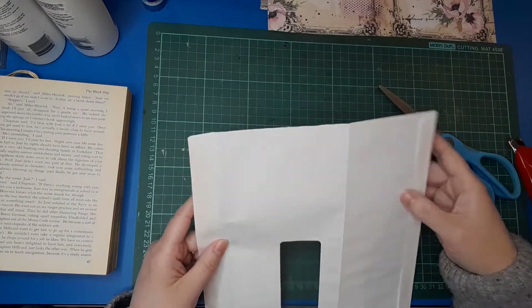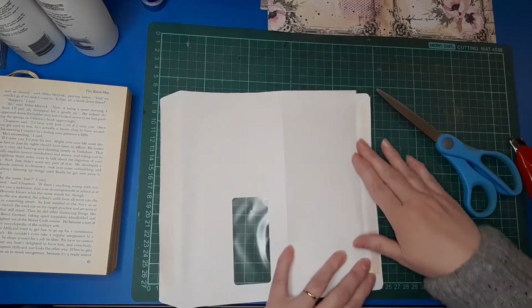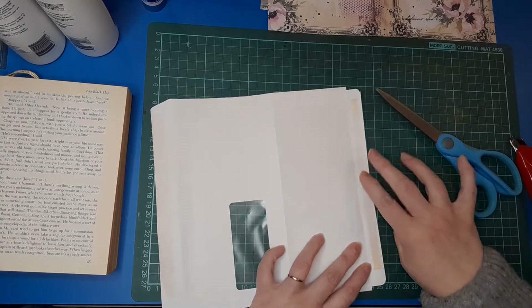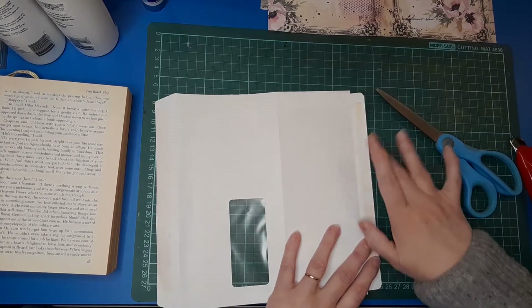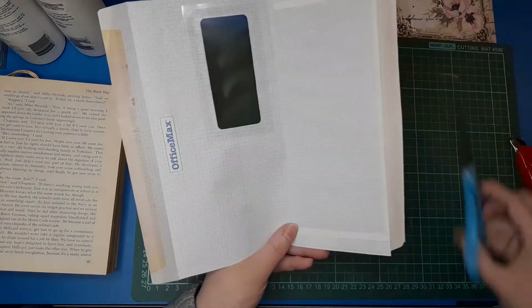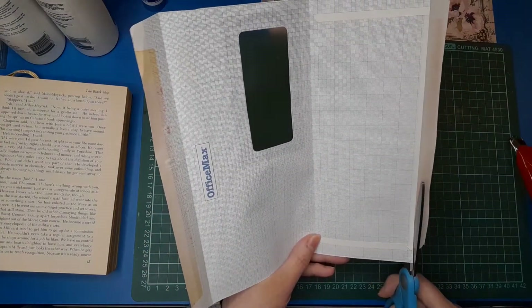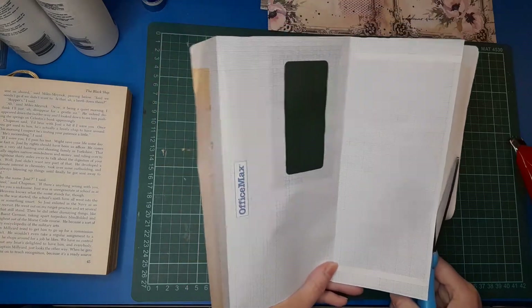I also cut off the flappy bits on these just because it's not sticky in this particular instance, and I don't find it a nice texture or a nice look either. So I'm just going to cut off those self-adhesive bits along the fold lines.